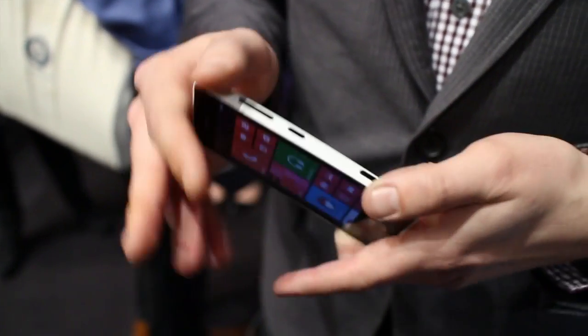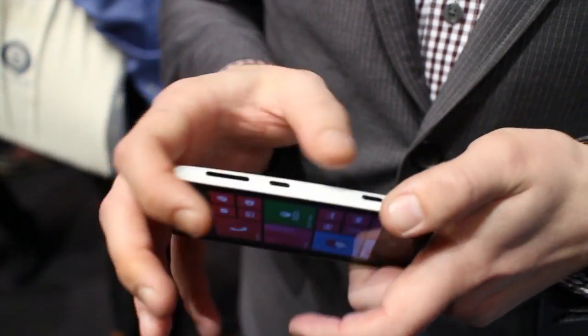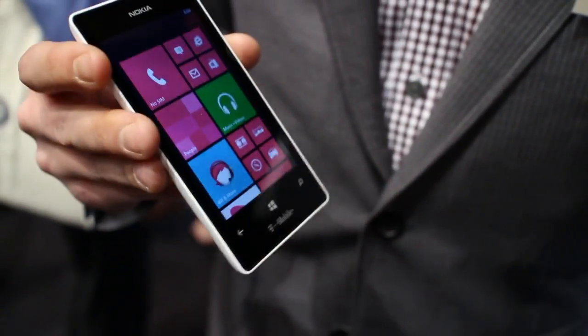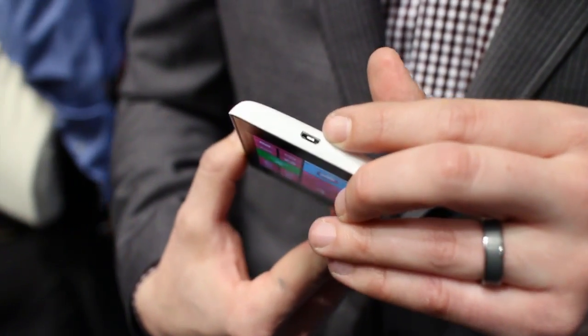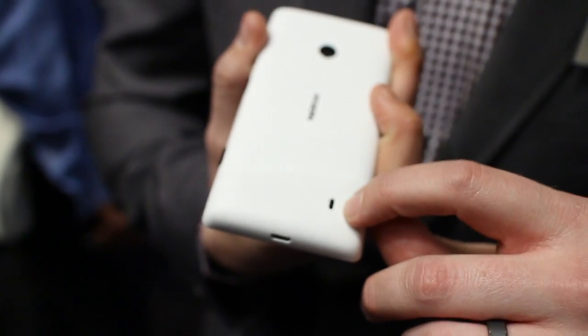We've got the buttons on the side — you can see right here: volume control rocker, power button and standby button, dedicated camera button, 3.5 millimeter headphone jack on the top where you plug in your headphones or whatever you want. And then down here on the bottom we've got the power charging port and then a speaker on the back as well.